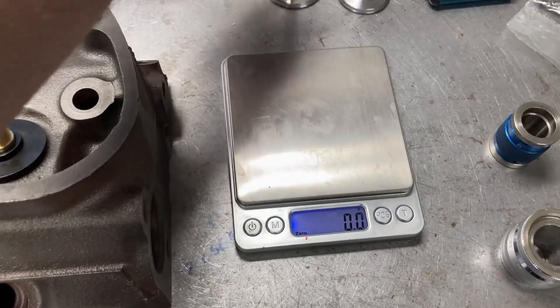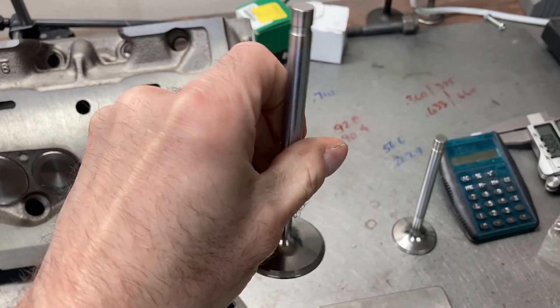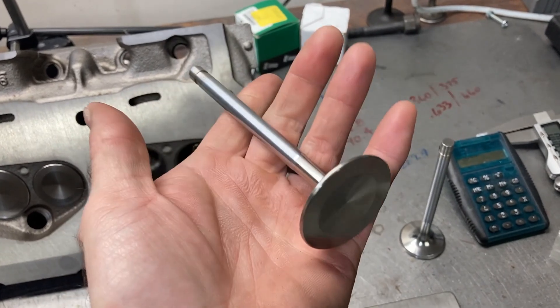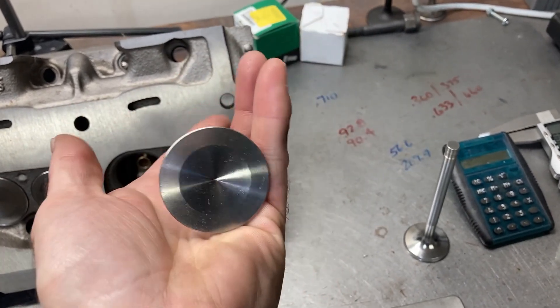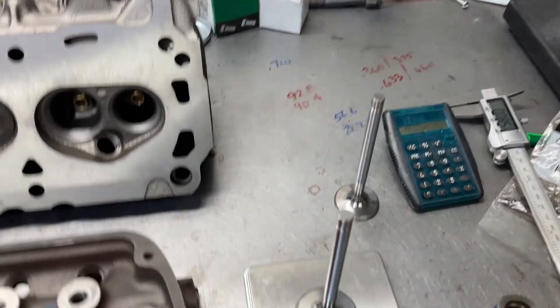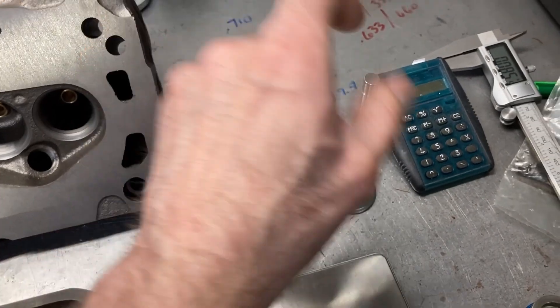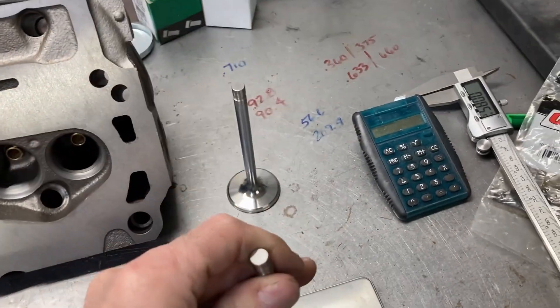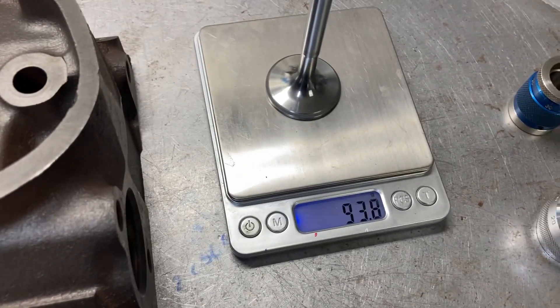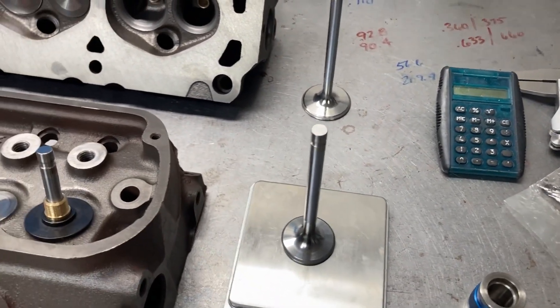We're going to weigh a couple of valves. This is a Ferrea valve — standard small block Ford length, 1.750 head diameter, with a little dish in the head. 103 grams. Pretty stinking light. The 1.500 exhaust is 94 grams. Again, a very lightweight valve package, which is very good.